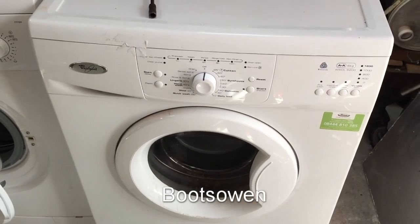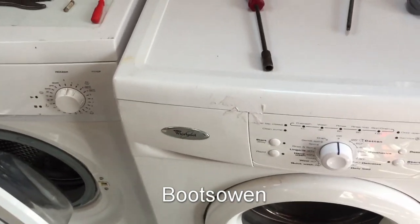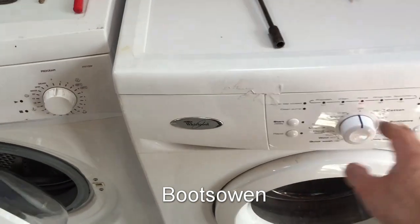I picked it up off the street — it was left out for scrap. I can't tell you very much about it. I was told it was working, but when I plugged it in, nothing happened. It didn't light up at all.